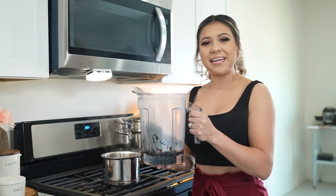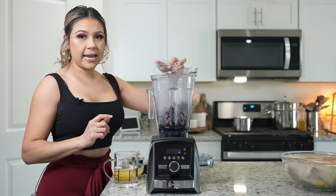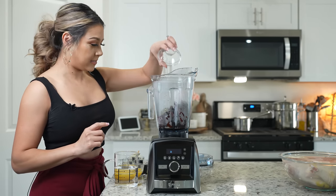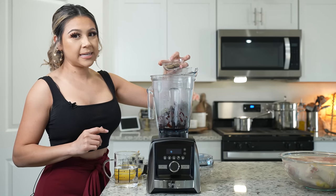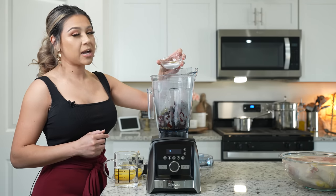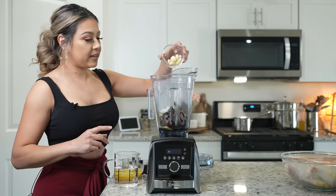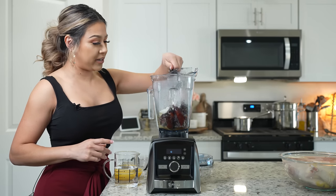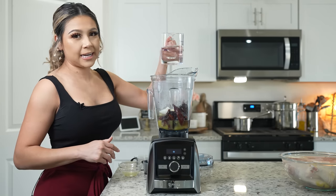Now we can finish making our adobo sauce. To the blender cup we're going to add a half a stick of cinnamon, 8 whole cloves, 10 allspice berries, a half a teaspoon of coriander seeds, 2 teaspoons of oregano, 1 and a half teaspoons of whole black pepper, 1 teaspoon of cumin seeds, salt, 1 teaspoon of poultry seasoning, 1 quarter teaspoon of ground ginger, 1 quarter of a small white onion, 7 garlic cloves, 1 quarter cup of lime juice, 1 quarter cup of white vinegar, the juice of 1 orange or half a cup, and 1 and a half cups of water.